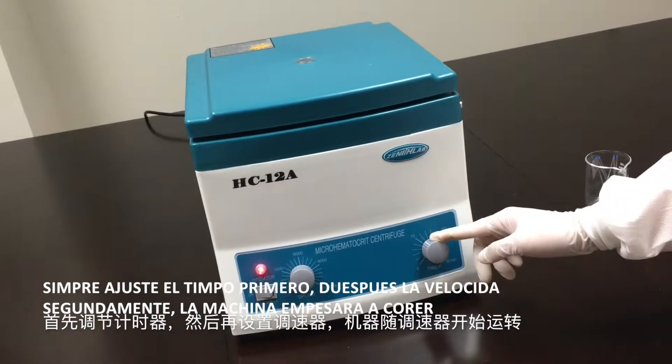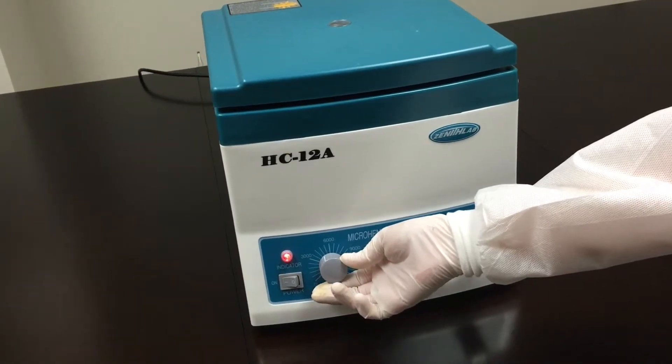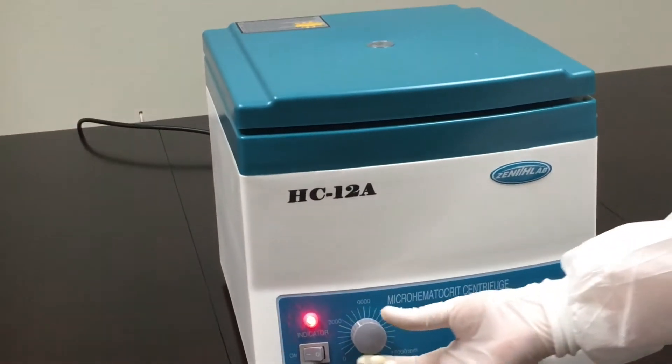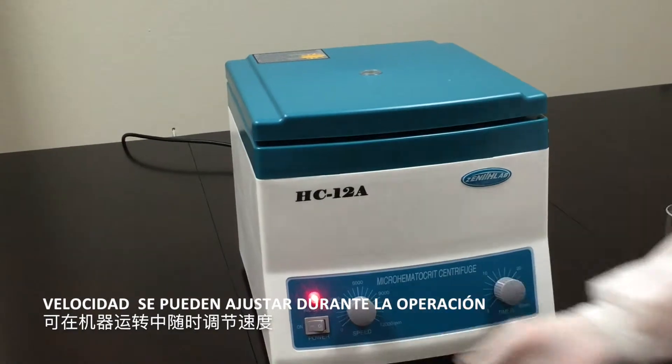Always adjust the timer first, then adjust the speed second. The machine will start to run once speed has been adjusted. Speed can be adjusted during operation.